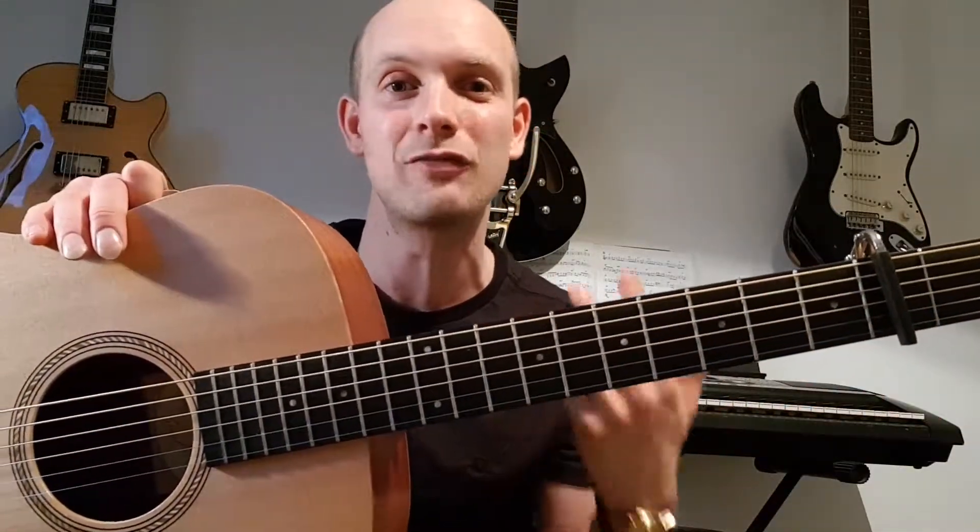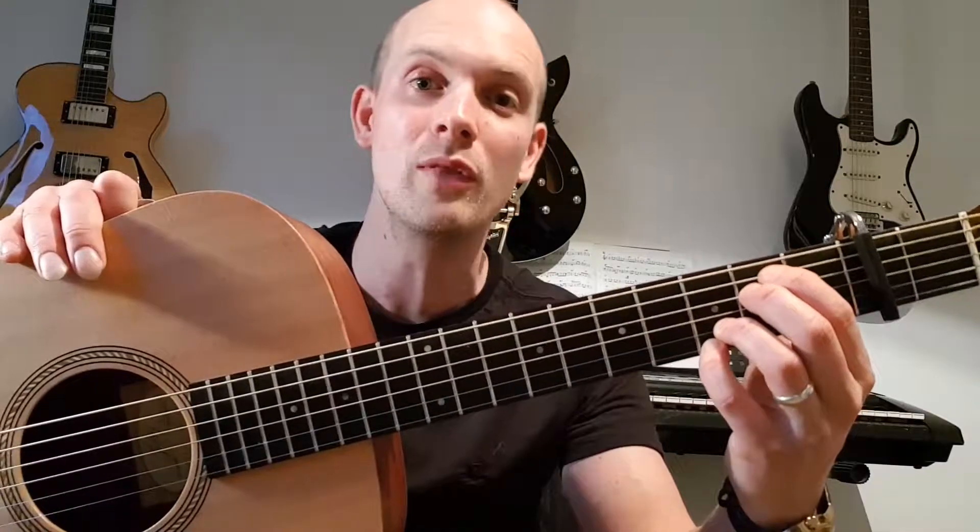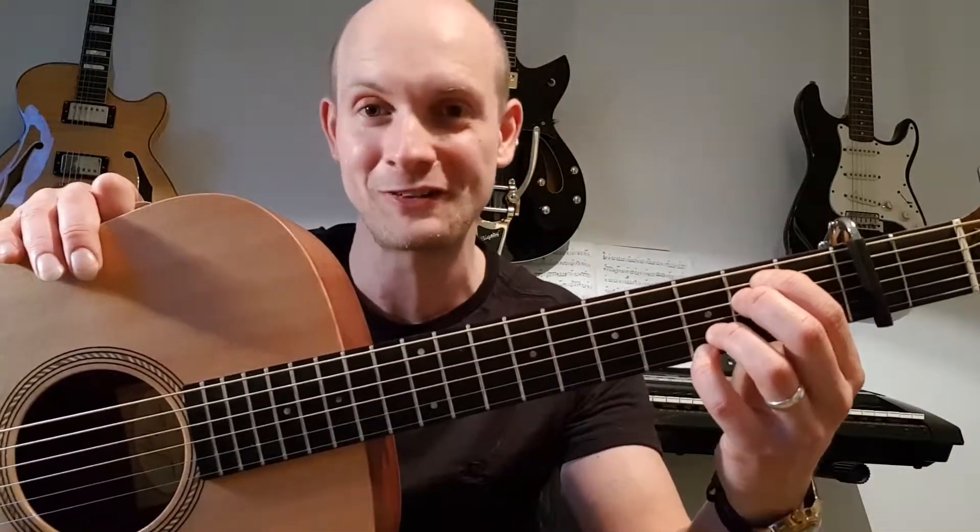Your first chord is an E minor seven. The good news is your third and fourth fingers are going to basically stay on for the entire thing. My third finger goes third fret, second string. My little finger goes third fret, first string. Then put your middle finger on the second fret, fourth string, and your first finger on the fifth string, second fret. That's an E minor seven — hopefully a shape you've played before.